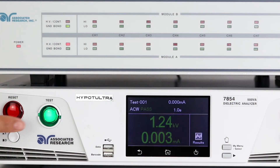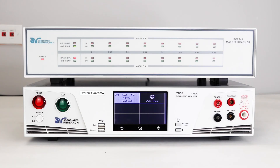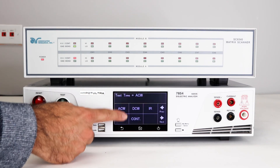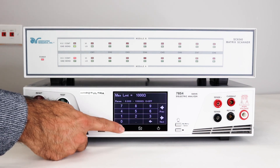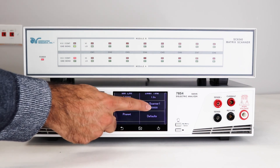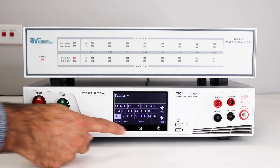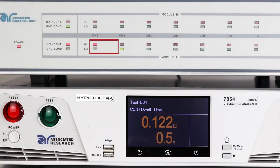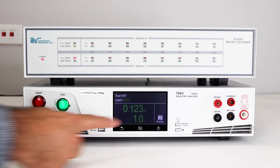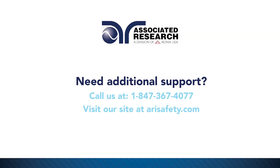The scanner set up for an insulation resistance test works the same as a hypot test. Go back to the test sequence and add a DC continuity test. You can see the scanner channels just like the hypot channels — this gives you the flexibility to set continuity either the same as ground bond channels or point-to-point. Once completed, hit Enter to save the setup. Press the test button, and the scanner LEDs will light up as each test is being run. Press the results key to review your results, then press the zoom button and press map.